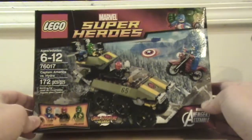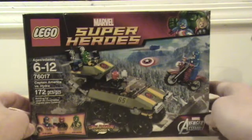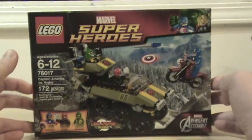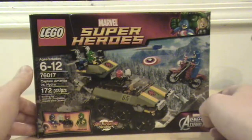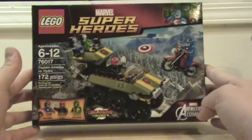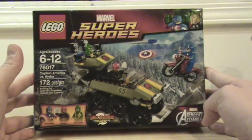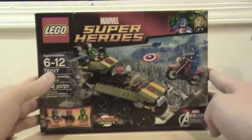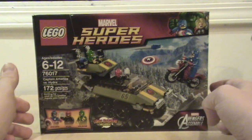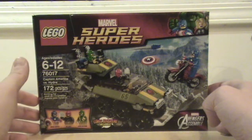The biggest thing that's interesting to me is that it has Hydra in it. So I can't help but feel that even though we didn't get any Winter Soldier or Agents of S.H.I.E.L.D. sets, they're kind of tapping into the whole Hydra being revealed as one of the big baddies in the Marvel Cinematic Universe setting.